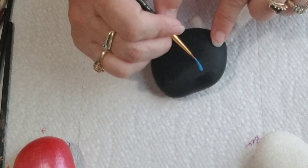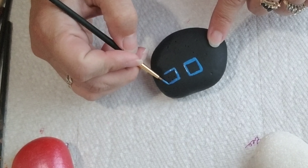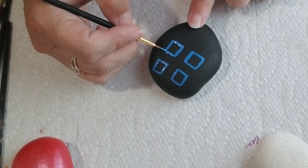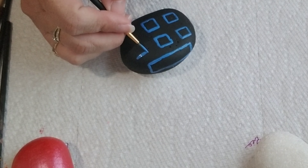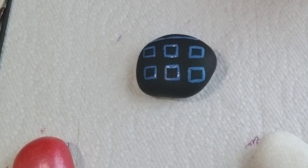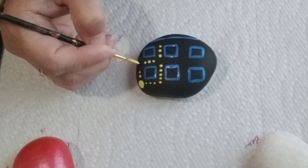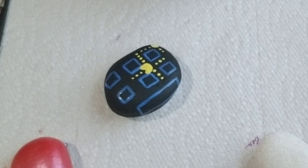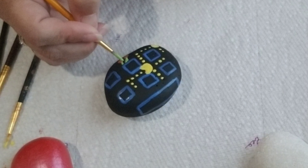Last but not least, Pac-Man — who doesn't love Pac-Man? So the first thing I did was paint the rock black, and then I took some blue and made some squares, and then I took yellow and made polka dots — you know, the little food that he eats. Of course you have to add Pac-Man to the group, and then I added some cherries, a strawberry, and of course the little ghosts that are trying to eat the Pac-Man.